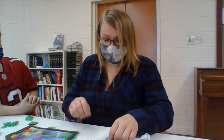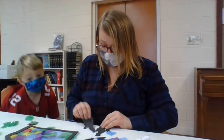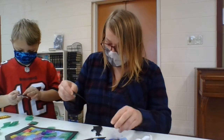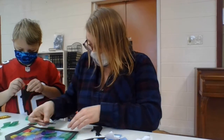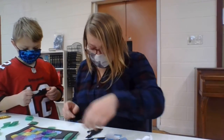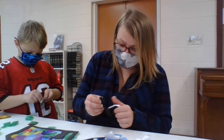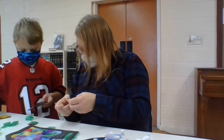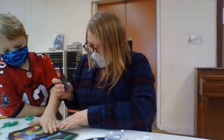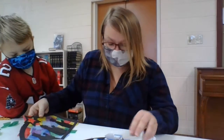Then the next thing we want to do after that is put the wise men on. The wise men can go in whatever order you want. Just remove the backing just like the other ones. You can kind of spread them out so they look like they're walking, they're processing together carrying their gifts. There we go - we have our three wise men.